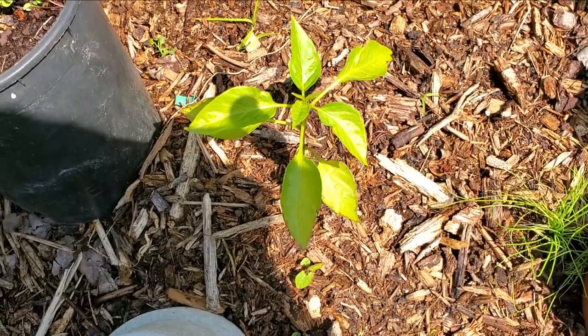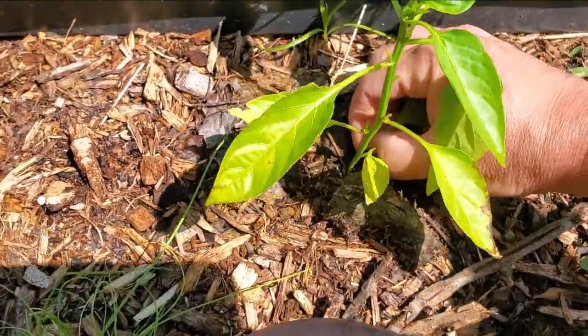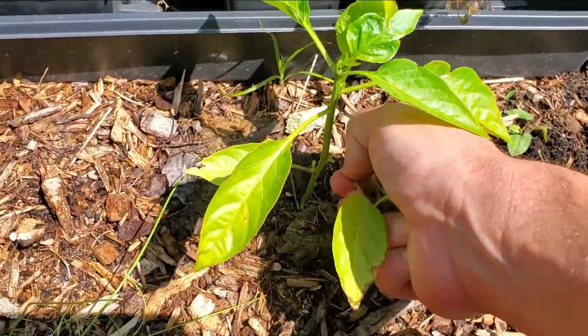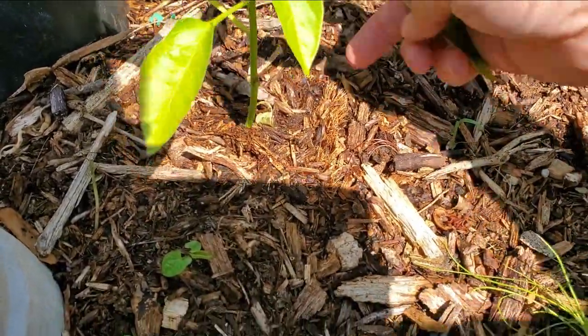So here are the peppers. This is an orange bell pepper, and there's another orange bell pepper. I'm going to do the same thing I did with the tomato plants and remove off these lower leaves because they're really not necessary and I want to encourage the growth to go higher. Just like that — it's pretty simple.